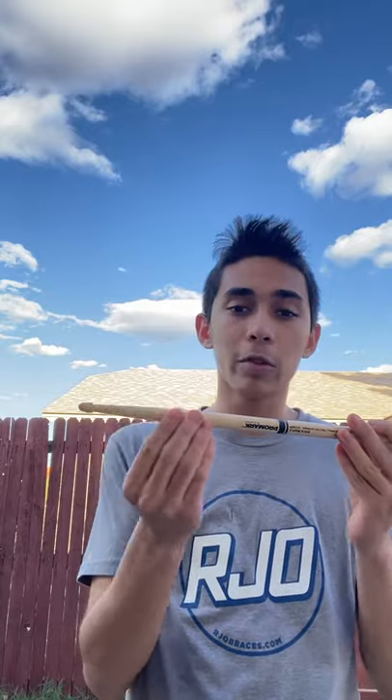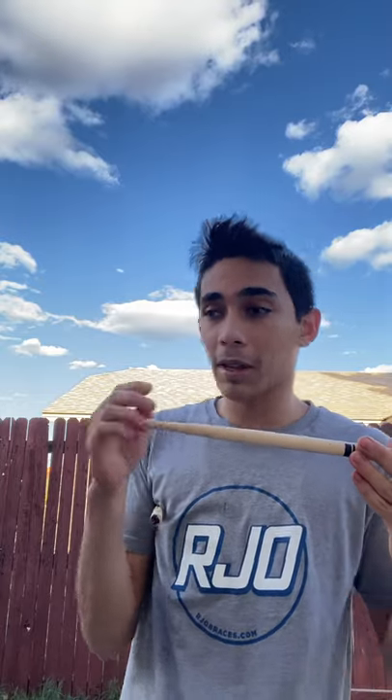For all you rock drummers out there, it might seem like you'd lose power because of the long taper and acorn tip, which might make it seem like a jazzy stick. But keep in mind this is a maple stick at 0.600, so you're going to have extra weight in the butt end of the stick — where you grip the sticks 99% of the time. If this were a normal Promark stick, I'd bet it would be a rebound balance, but this is still a very versatile stick.